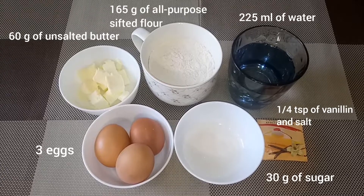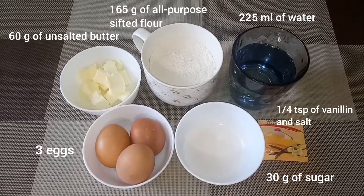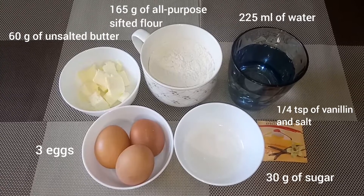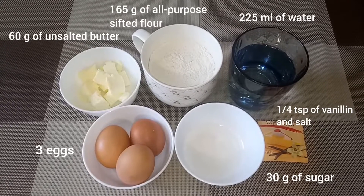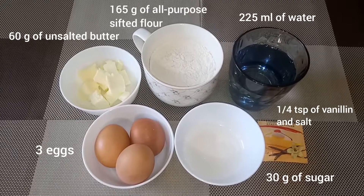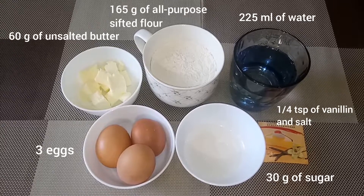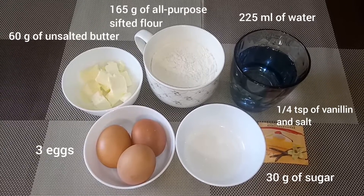For the dough we need 225 milliliters of water, 30 grams of sugar, 60 grams of unsalted butter, 165 grams of all-purpose sifted flour, 3 eggs, a quarter teaspoon of salt, and vanillin.